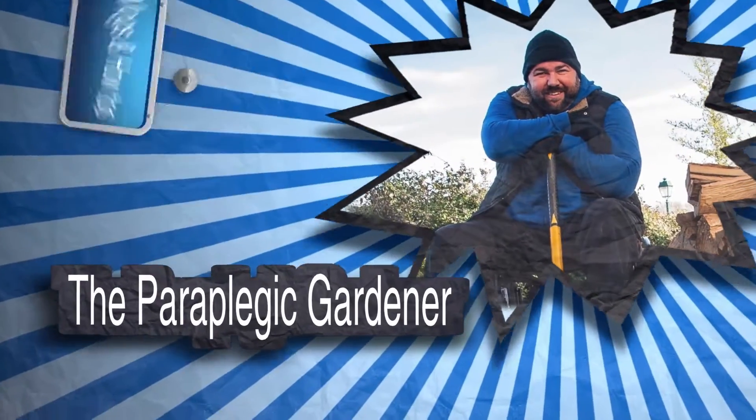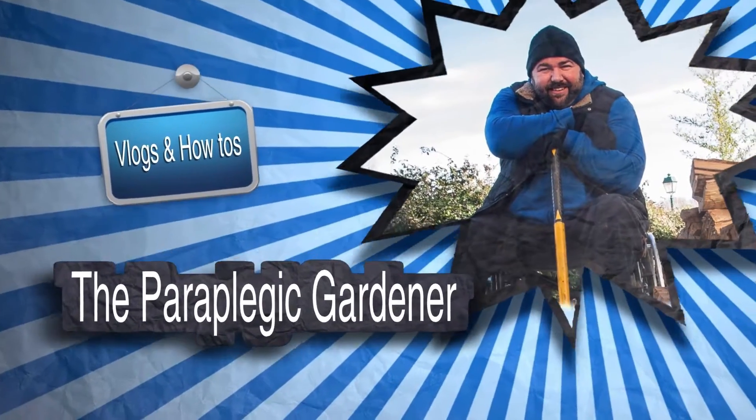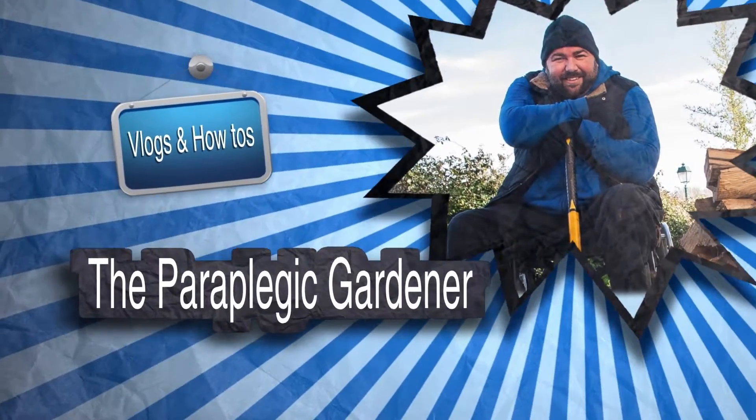Tonight we're making sweet and spicy cheese stuffed peppers. Let's have a look at the recipe.